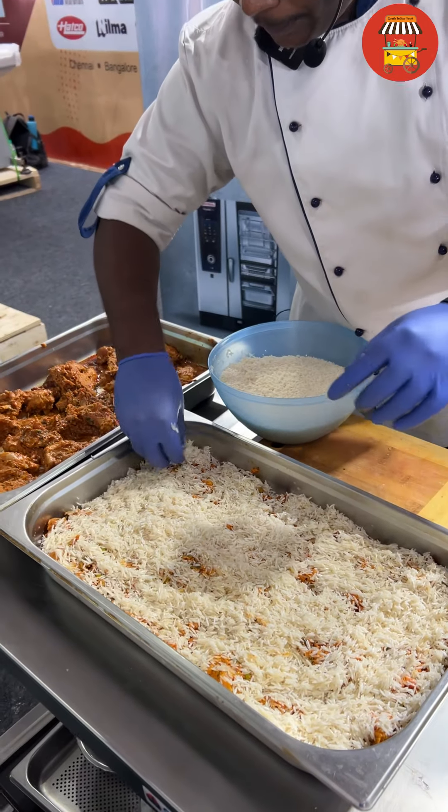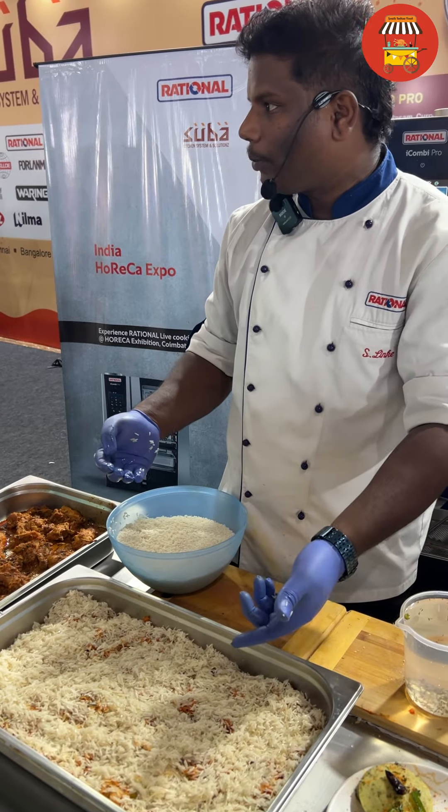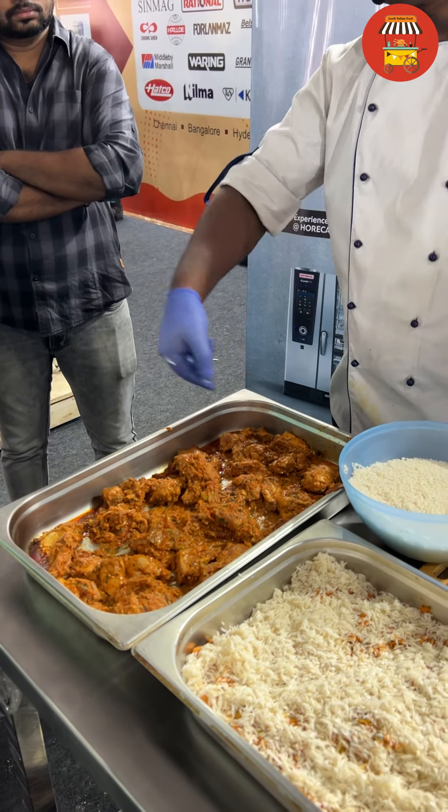At the same time, we can mix the rice. We can mix the rice with a white layer. We can mix the rice with a lot of masala. We can mix all the masala with the rice.